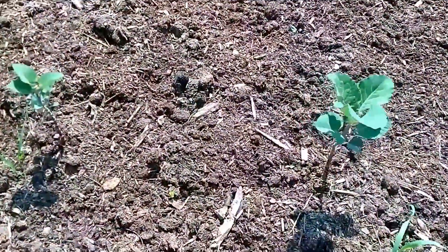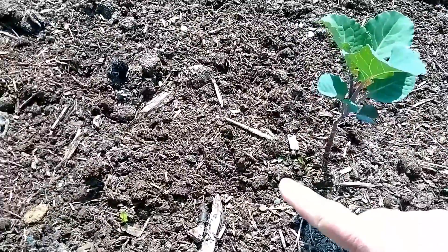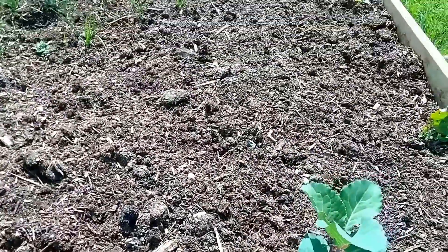Here we have perennial kale - these are now about a foot high and are doing really well, so I'm pleased with those. The rest of the bed is empty and needs a good weed.